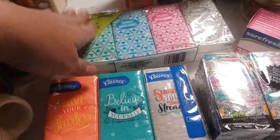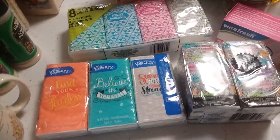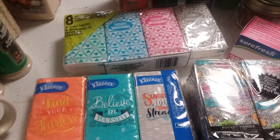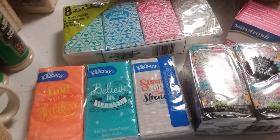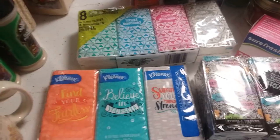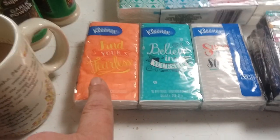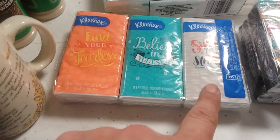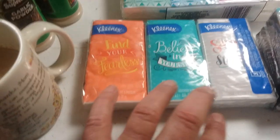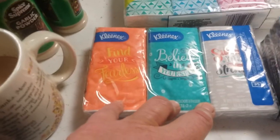I like to keep these little purse packets for the obvious reasons, and this is cold and flu season coming up. I've been known to just take tissues out of the big box and put them in a sandwich bag in my purse, but I'm actually switching to a smaller purse. My daughter recently started a new job so I wanted to give her these to keep at her desk and in her purse while she's training.